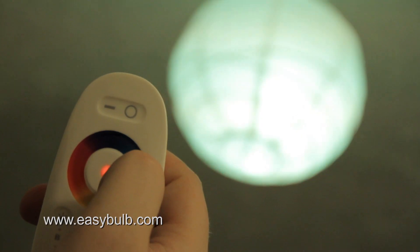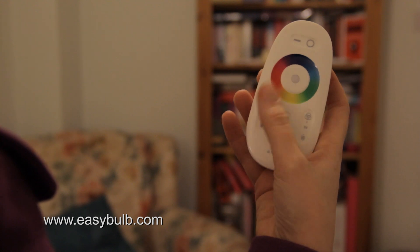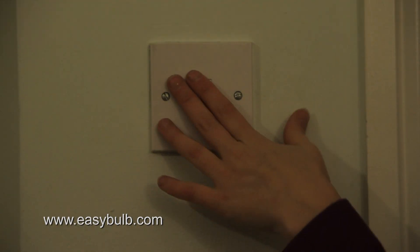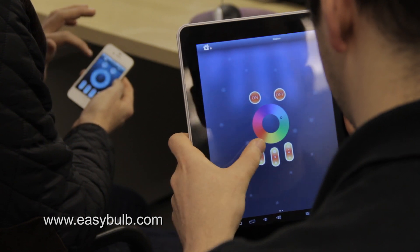If you're not the tech-loving type or don't own a smartphone or tablet, the great thing about Easy Bulb is that it can also be controlled by the supplied remote, and it can also be switched on or off using the wall switch. So Easy Bulb is for everyone, making your life easy.